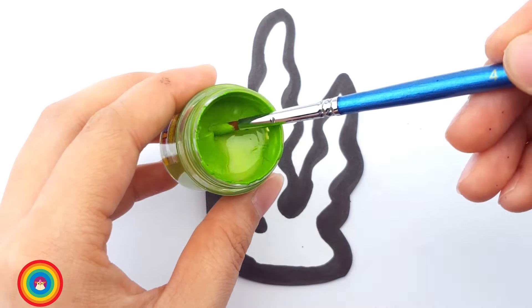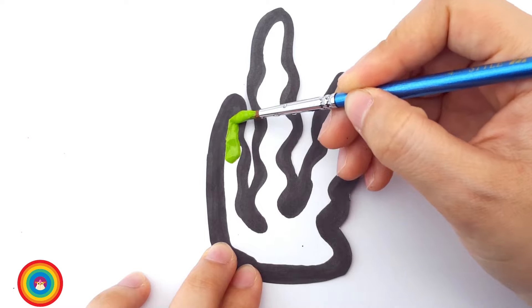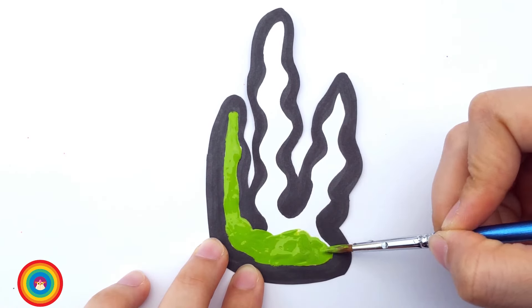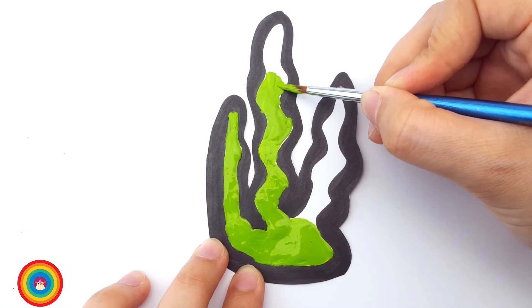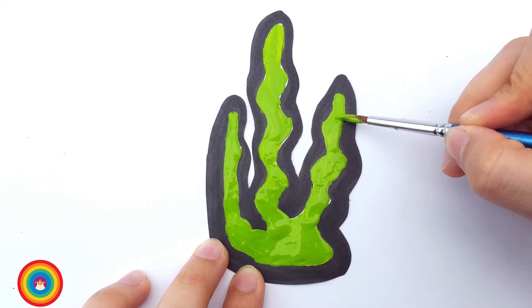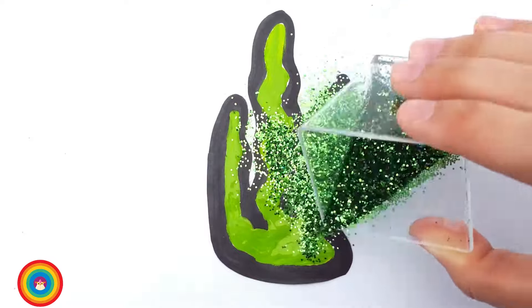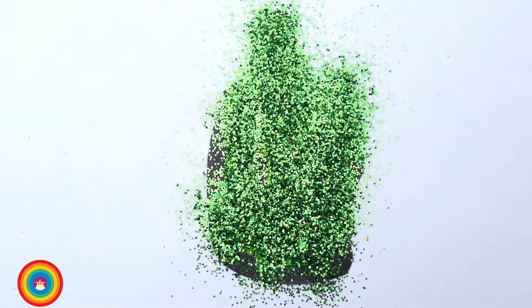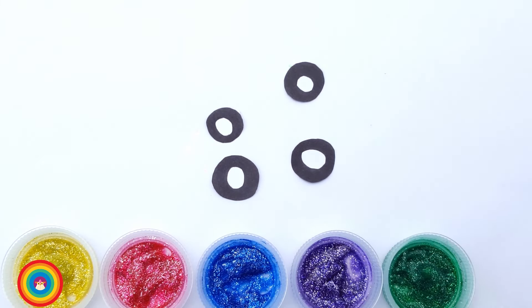Let's use green color, okay? Don't forget the glitter when you finish. And let's blow again. Tada! One last thing — the bubbles. And I want four colorful bubbles. Let's do it!